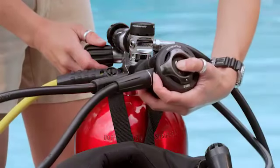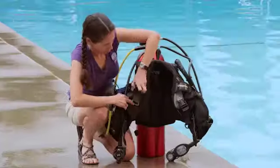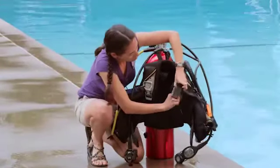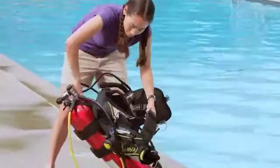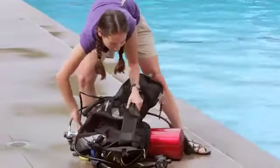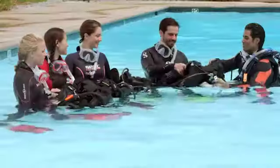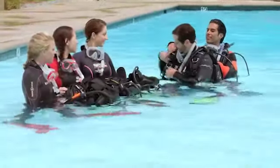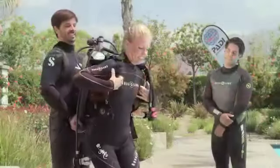Depressurizing also reduces the chance of you accidentally getting into the water with the valve closed. Loosen any straps you can tighten after you put your rig on so it's easier to get into. Secure your kit so it can't fall, or lay it down. On your first confined water dive, you may gear up in shallow water, but often you kit up seated out of the water, like this, or standing, like this.